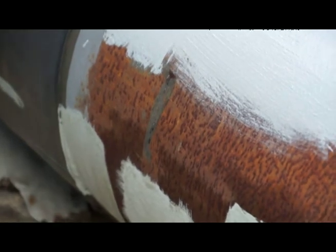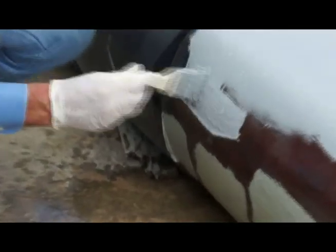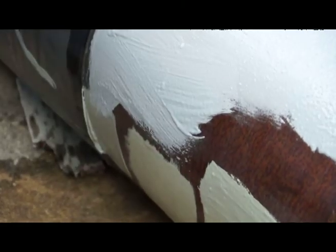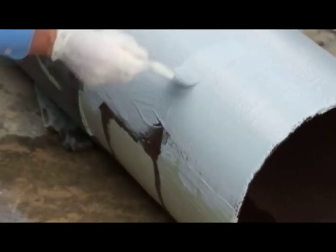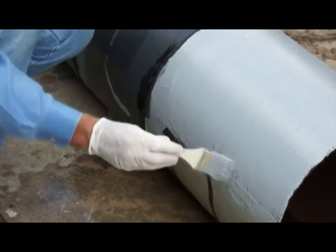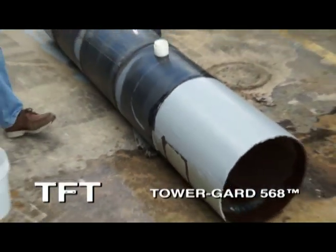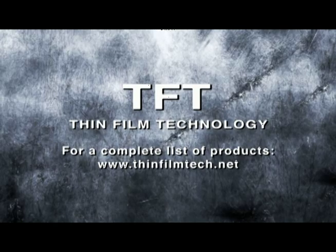If it's been applied and gets rained on, it will cure perfectly well. Tower Guard 568. Thank you.